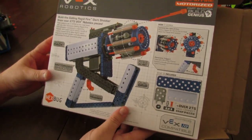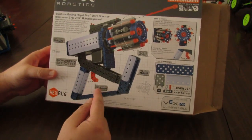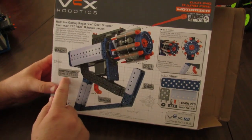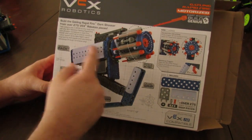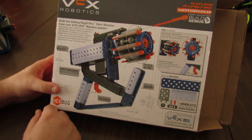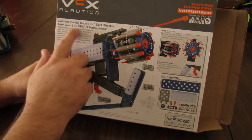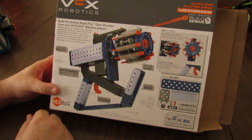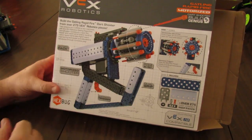The back of the box shows some more details. It's got a dual grip, electronic trigger, motorized shooter. The battery pack is inside this area. It talks a lot about STEM — science, technology, engineering, and math. It says 'learn engineering techniques and educational takeaways through innovative play.'